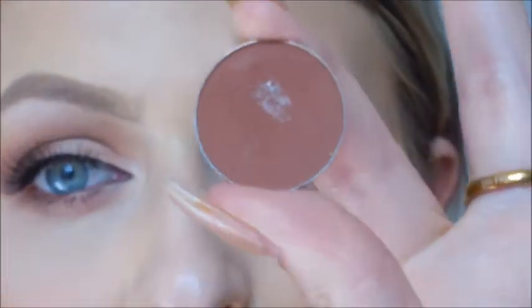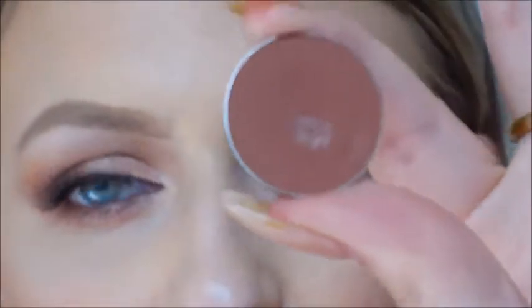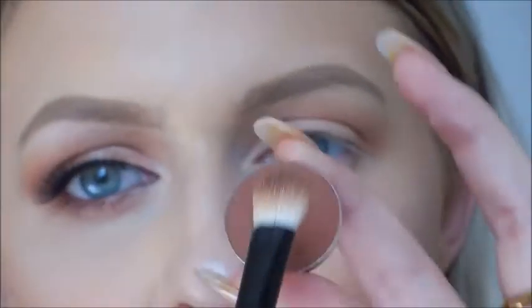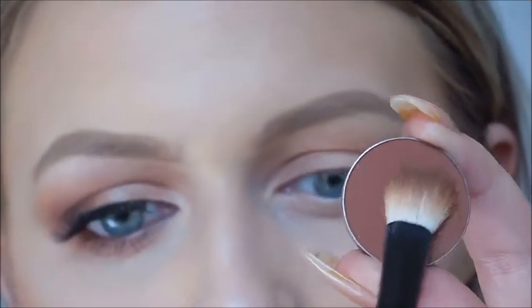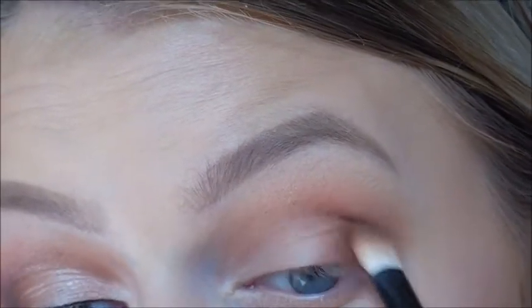Then going in with a Morphe blending brush, I'm going to use the color Cocoa Bear by Makeup Geek. I love this rich toned brown. I'm going to dab my brush in, get quite a lot of product on, tap any excess off, and just concentrate that on the outer portions of my eye. This is just going to deepen up the look but still keep it warm.